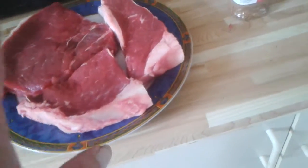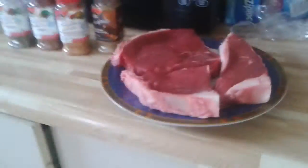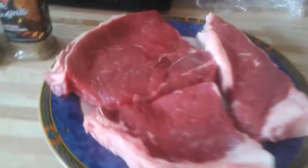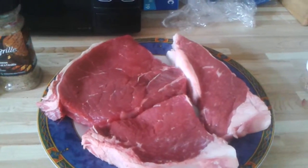I like my steak medium rare, the wife likes it medium well. And of course there are a lot of people out there that like their steak well done — well, if you like your steak well done, you might as well throw one of these on the barbecue and eat the shoe. Alright, so enough of the shoe.